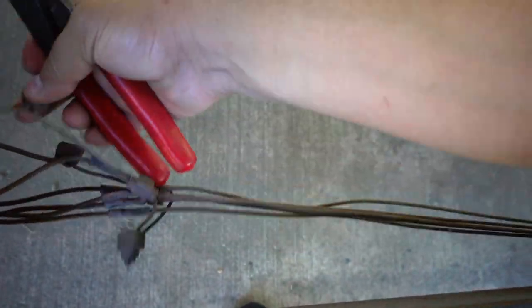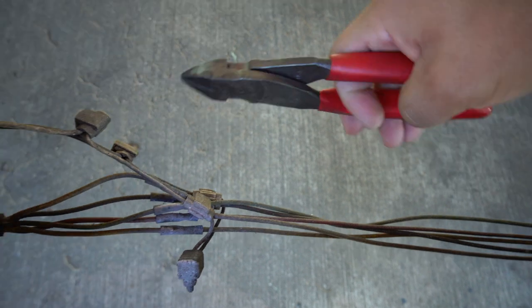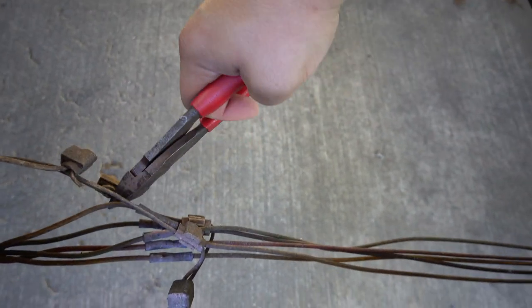First things first, we have to get rid of all this wiring — oh, there's a frog! Hey buddy. Alright, so let's go ahead and get all that wiring cut up.